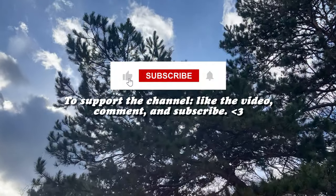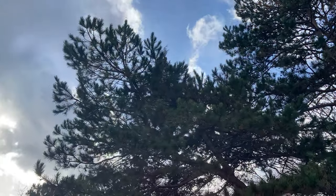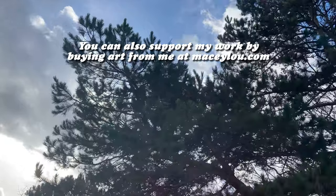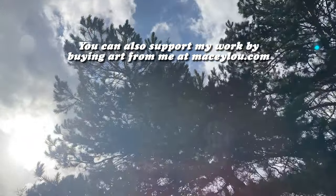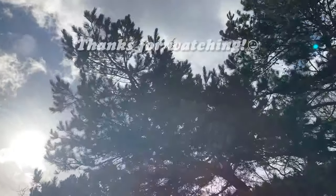To support the channel, like the video, comment, and subscribe. You can also support my work by buying art from me at macyloo.com. Thanks for watching.